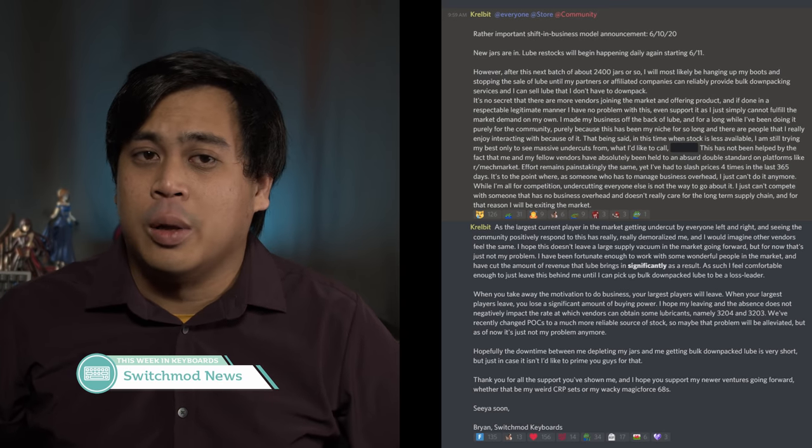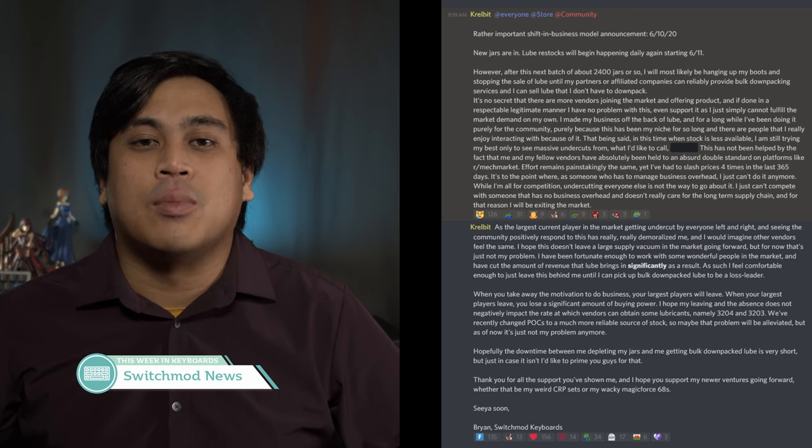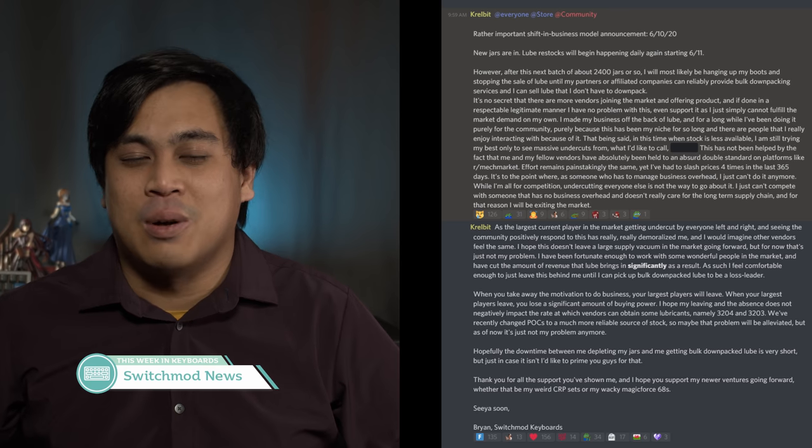Switch Mod, aka the Lube Goblin, will no longer be selling lube in the future due to market circumstances and the desire for some cooler upcoming projects. Best of luck to Krellbids. The ROTR volume knob features a knob for people who want to spin something — I guess you can use it to control your volume too. Formerly known as the Baka 60, the Squid 60 is a 60% that is simple and clean. I also want to say Chewy is an absolutely pleasant person and y'all should check out Mechs on Deck if you haven't.